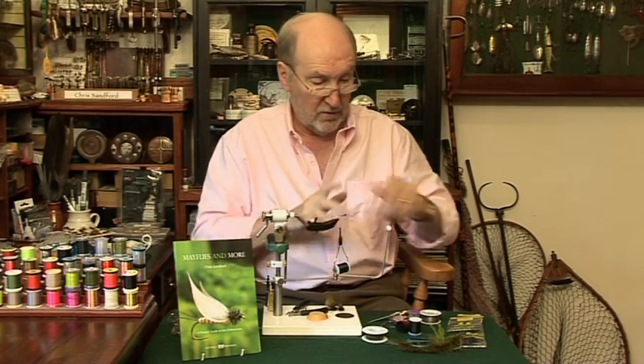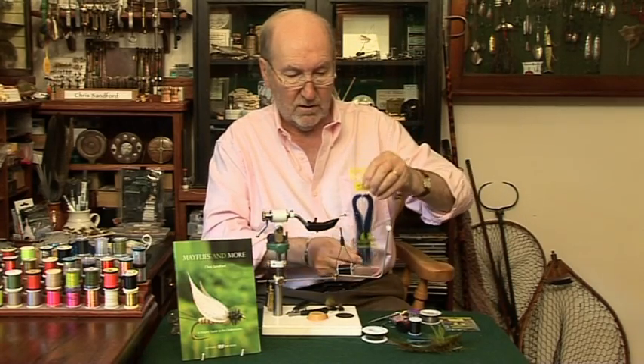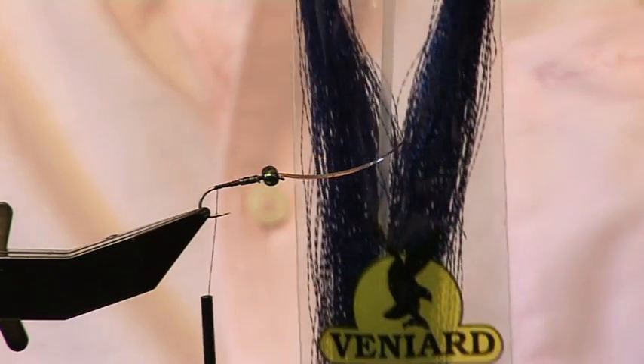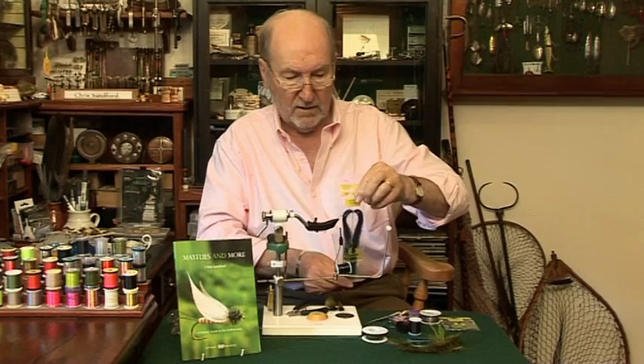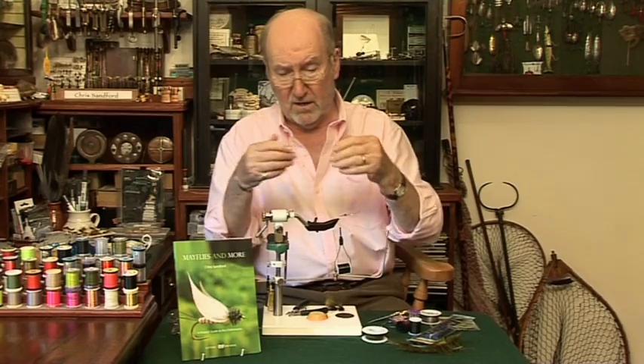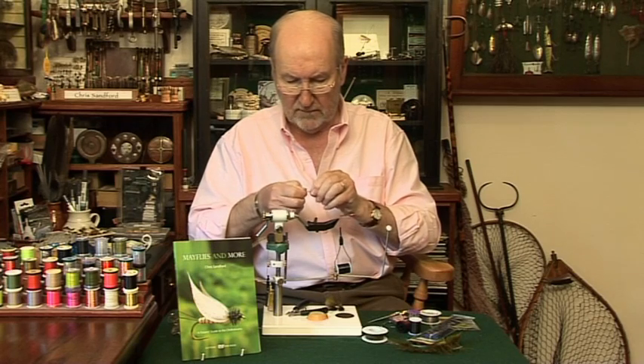Next thing we're going to do is tie in the flash — the blue flash. For that we're using crystal flash. It's a great blue colour — lovely blue, absolutely marvellous. I've prepared some here. I used to tie the blue in either side of the tail, but I was watching a guy the other day and he ties the flash in first.